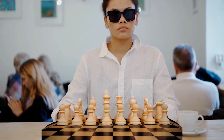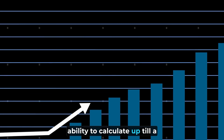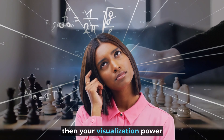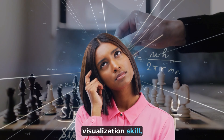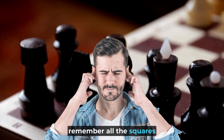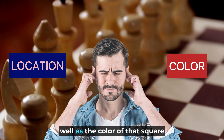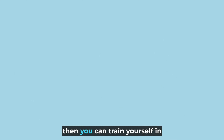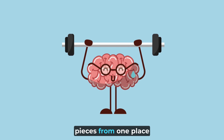If you want to play blindfold chess, or if you want to improve your ability to calculate a few moves ahead without touching any piece on the board, your visualization power has to be really strong. To build that visualization skill, the first step is to be able to remember all the squares of the chessboard. You should be able to remember the location of each square as well as the color of that square without looking at the chessboard. Once you have mastered that, you can train yourself in visualizing the movement of the pieces from one place to another.